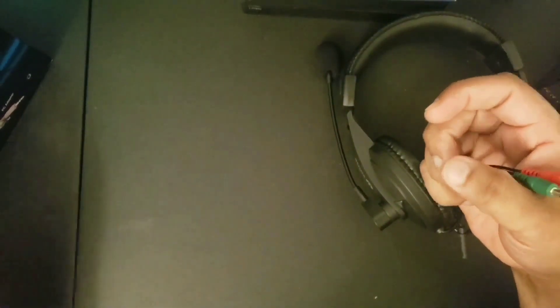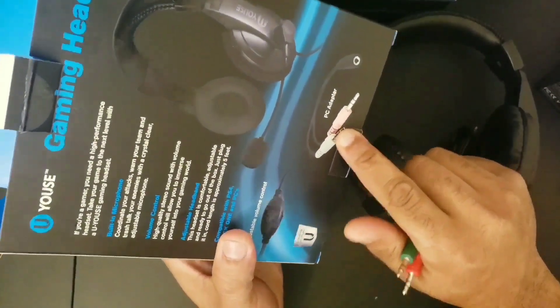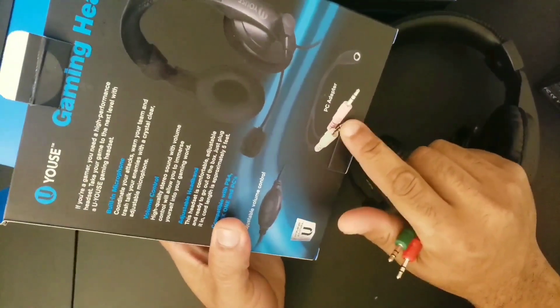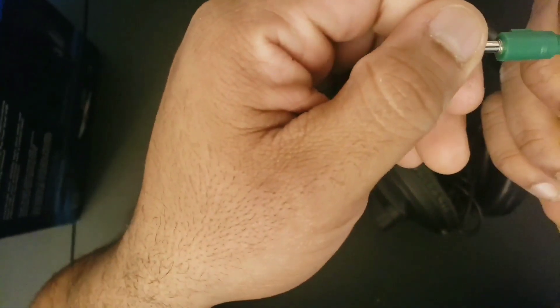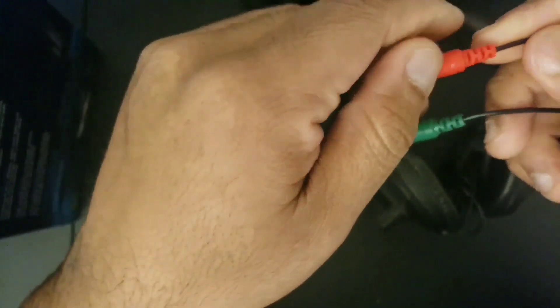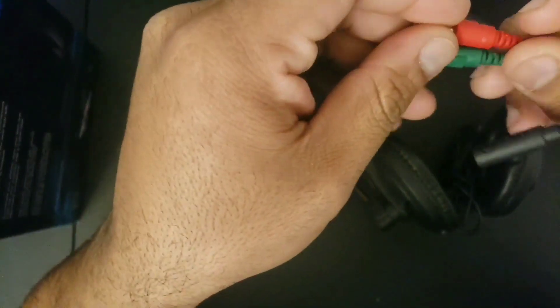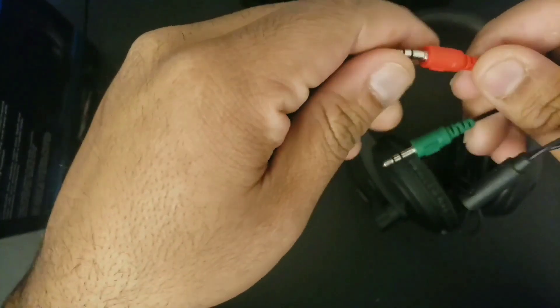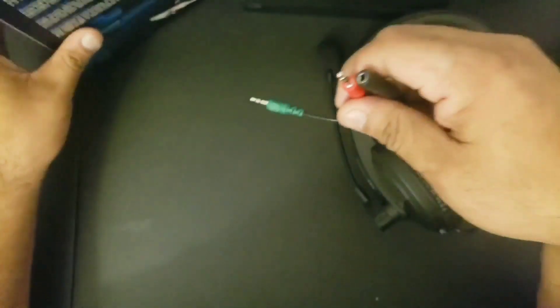By the way, the box shows green and pink, right? But the PC adapter is actually green and red. Just saying — false advertisement right there. I don't think the colors will matter though, as long as it works and you know where to plug them in. This is the adapter for the PC. Alright, let's push the box to the side.